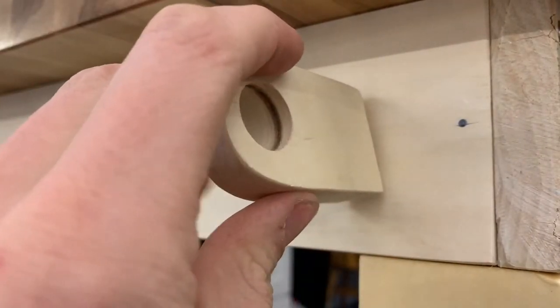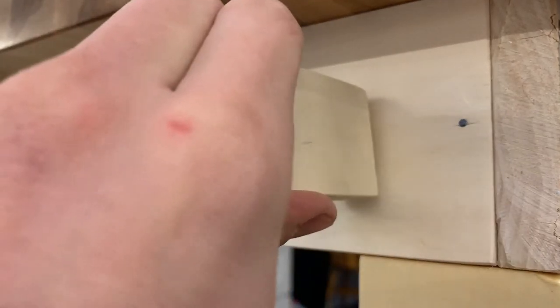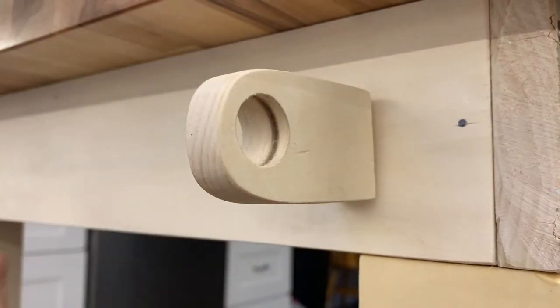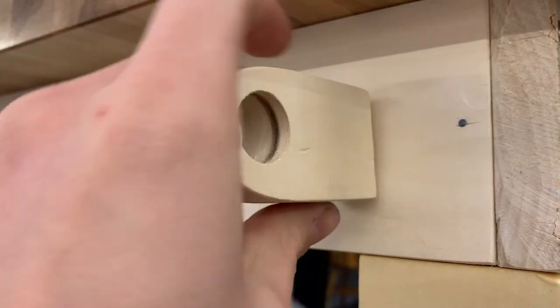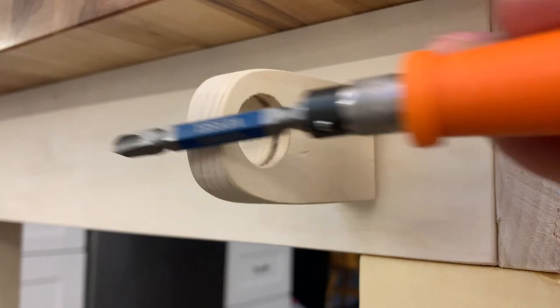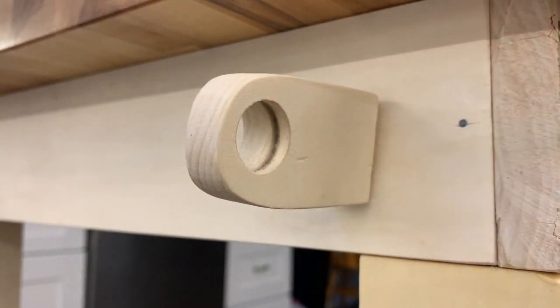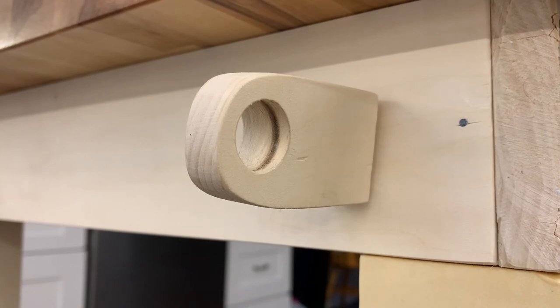One quick note on why I only put one screw in each of these: that is so that I still have some alignment this way, because I'm never going to get them perfectly straight with each other. That means that the rod, when it goes through, can point up or down a little bit to align with the one on the other side without any other problems.